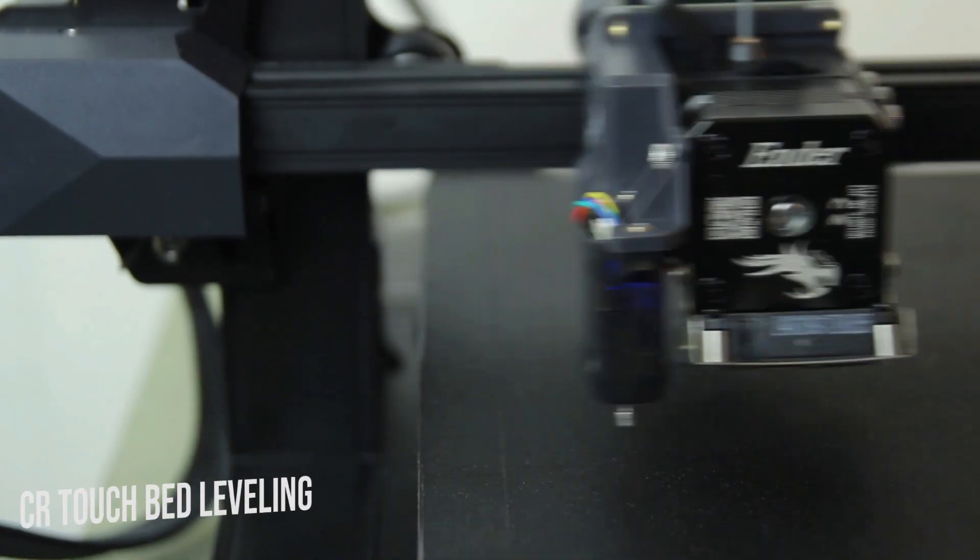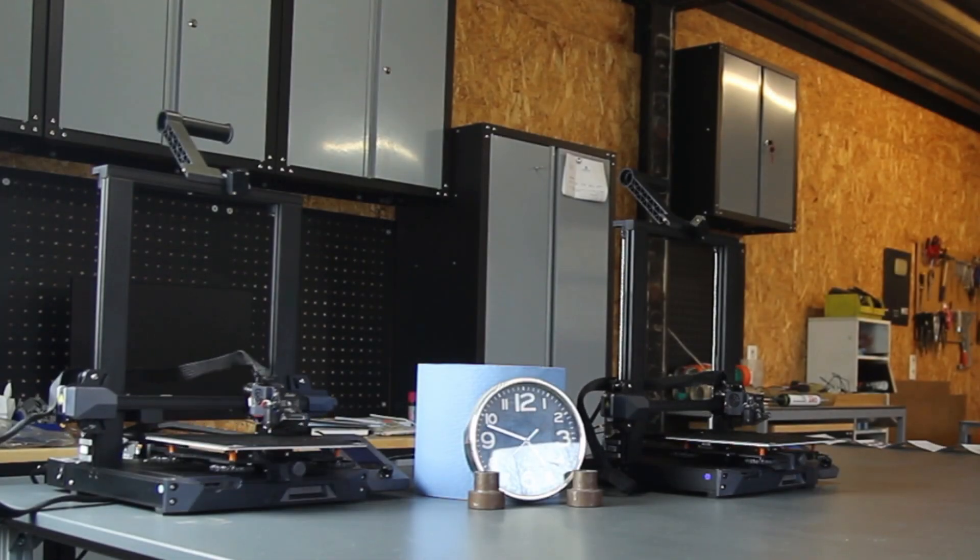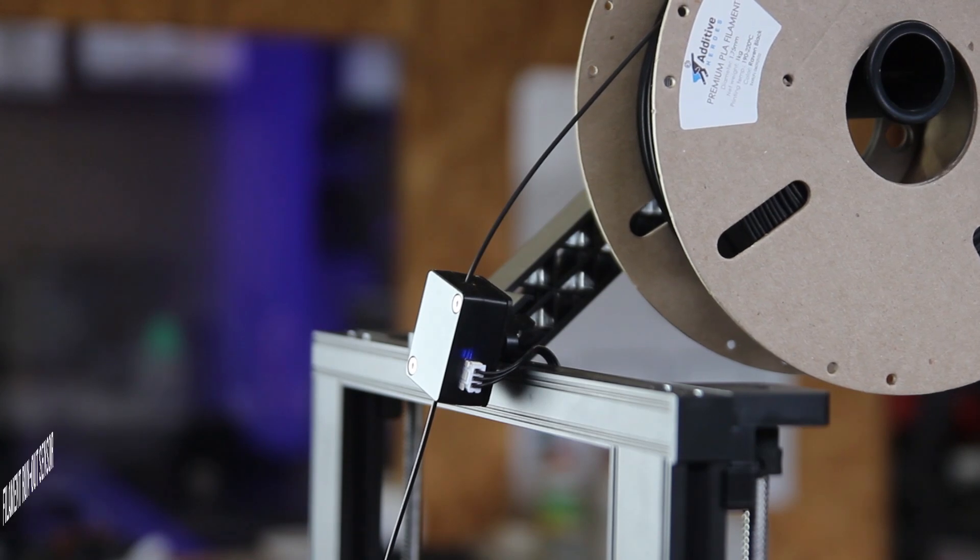You have the CR Touch bed leveling with 16 points to level your bed. Keep in mind that you still have to level your bed, but it just helps with the fine-tuning.